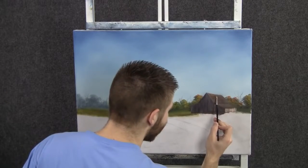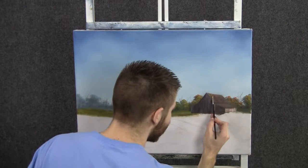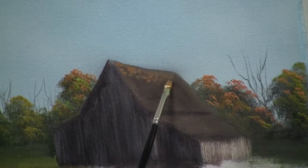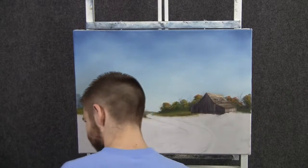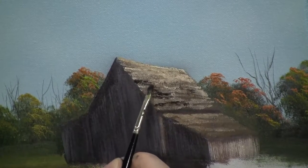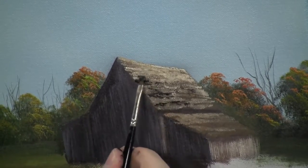With a small flat brush, we can drop in just the indication of a few shingles up here. I'm not really creating much in terms of shape — I'm just trying to put on some broken color. Don't fill it in solid. We can finish off this barn by adding in just a few little details, like these little cracks that are showing through the roof. Just gives it a nice finished look.